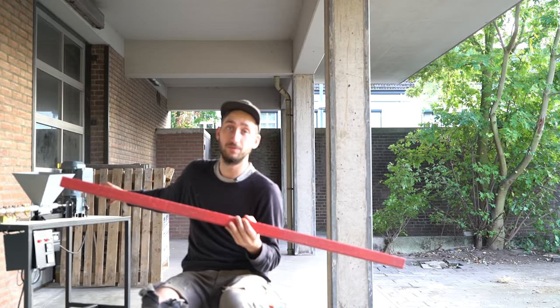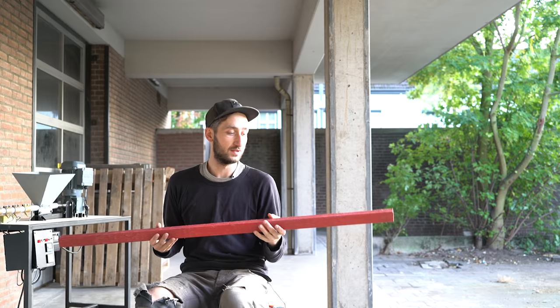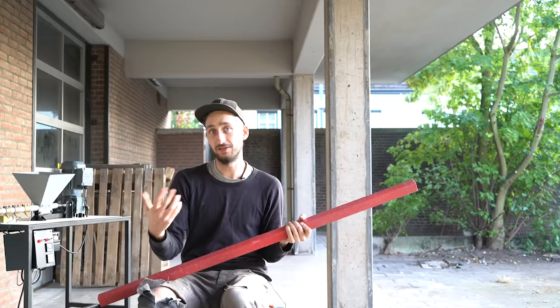First we're going to make a mold, then I'll show you how to extrude the plastic, then a little bit more techniques and options that you could also do, and finally how to upgrade the machine.